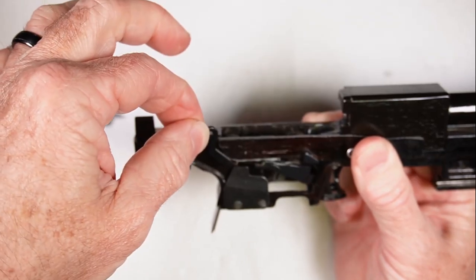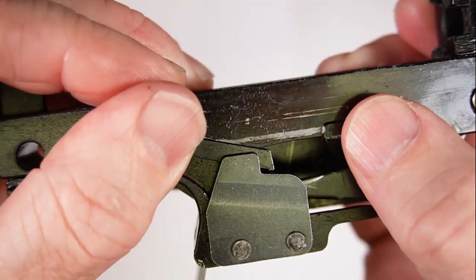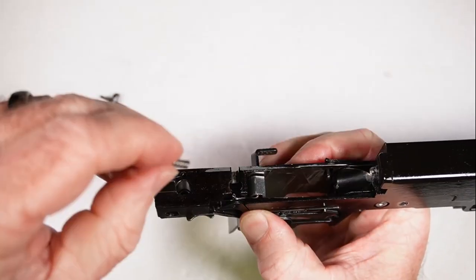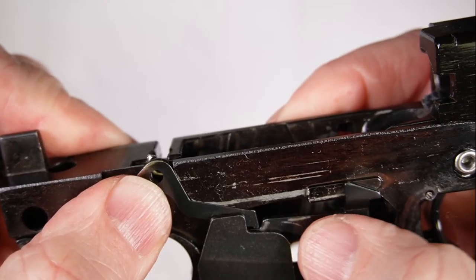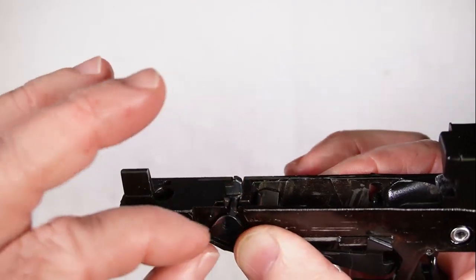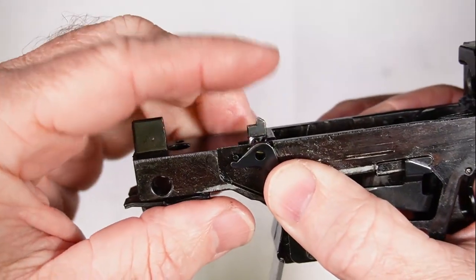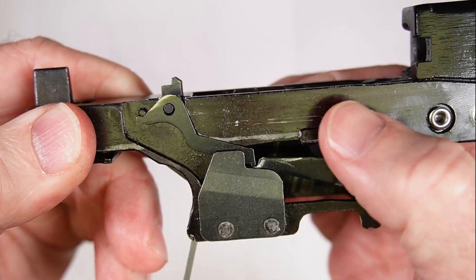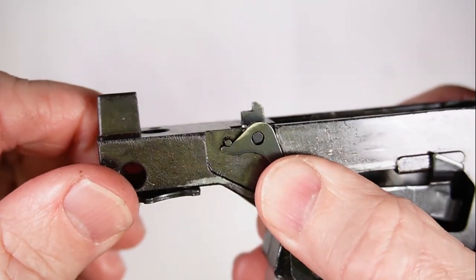Next, take the sear cam and slide it in here. Push the trigger disconnect down underneath so it moves freely. Hold this in with your thumb, then bring the little spring in and hold it up against the frame piece. Now take the sear and drop it down in. Get a hold of the sear cam, line up the hole, press it down, and it should pop right on. Make sure the trigger disconnect is still underneath and moves back and forth freely, and that all these pieces are seated properly.